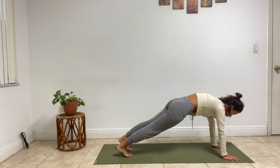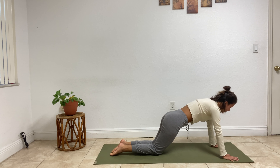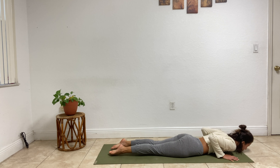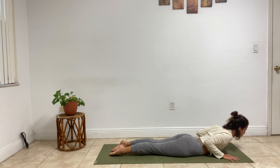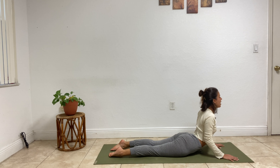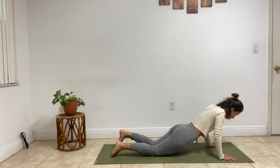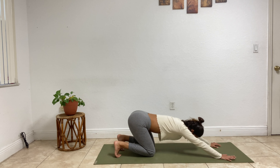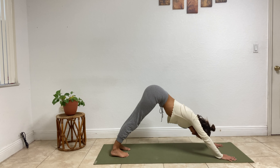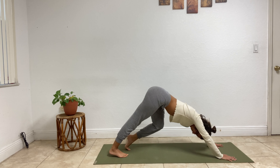Inhale halfway lift, flat back. Exhale, plant those hands down, step it back into your high plank. Inhale, lower those knees down. Exhale, bend those elbows, lower all the way down, point your toes back. Inhale, cobra pose, chest off the ground. Exhale, wave down, press back, bend your knees, bring those hips high — downward facing dog. Three breaths, in movement or in stillness, whatever you need this morning.